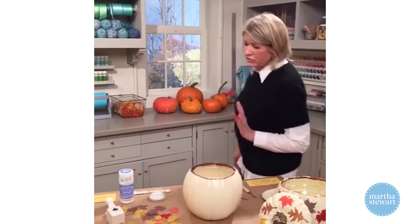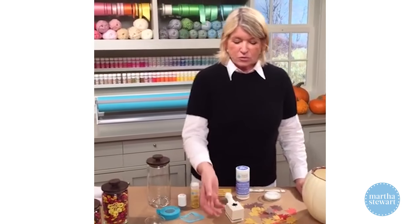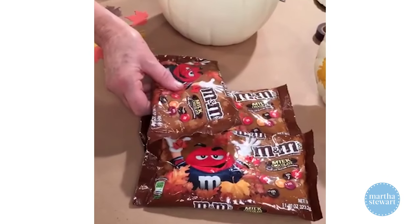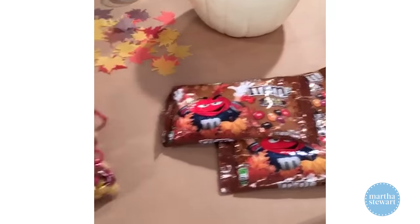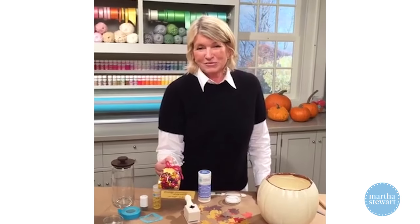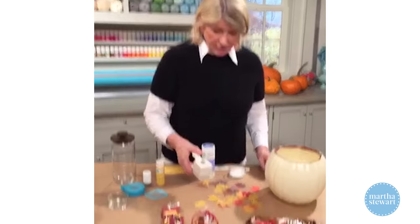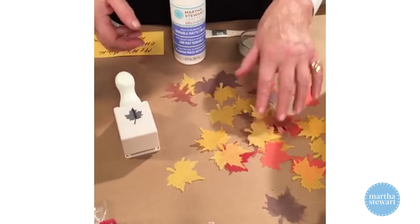We have a couple of good ideas for the tricksters that come to your door. I like to repackage M&Ms from a big 11.4-ounce bag into small individual cellophane bags — not plastic bags; please use cellophane, you can see inside so much more nicely and it feels good and crinkly. We have a maple leaf punch in our craft line, and look how pretty all these different punched tissue maple leaves are.